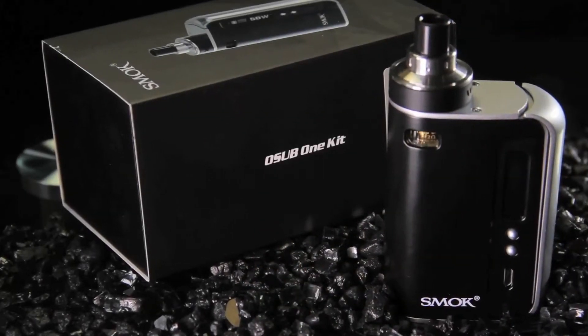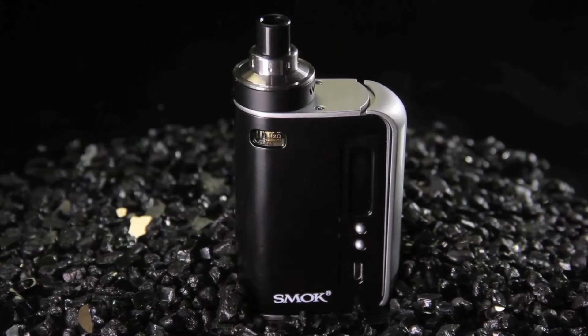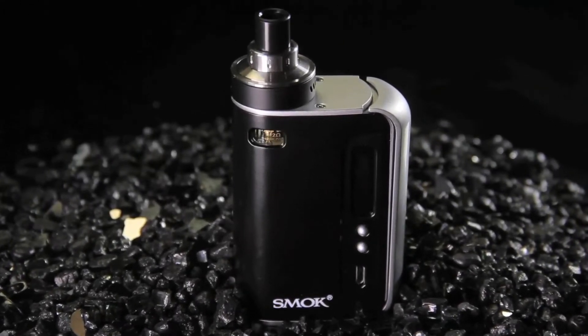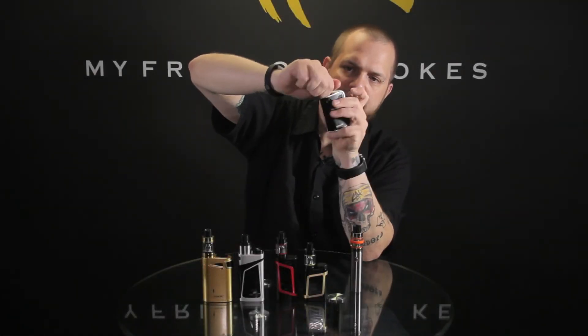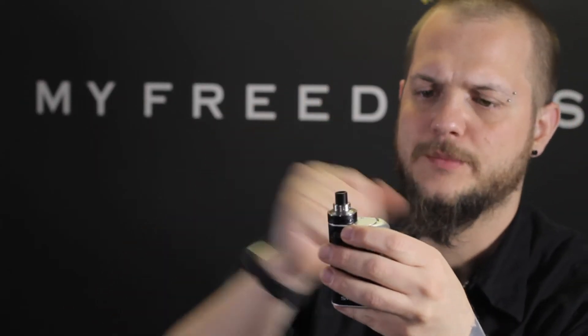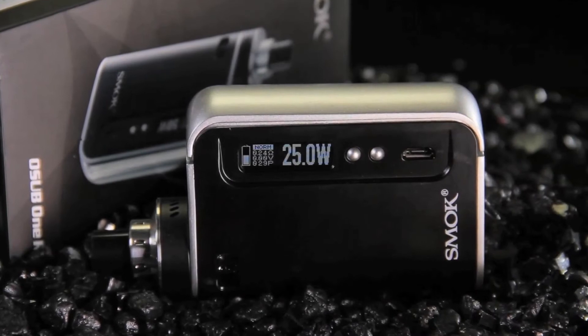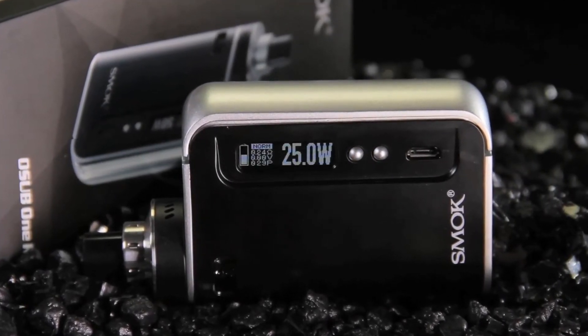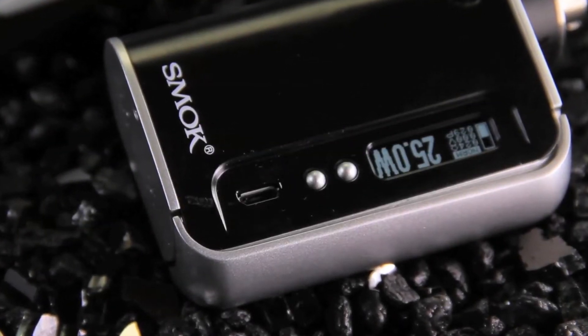Next up is going to be more towards the lower-end starter types or somebody wanting a smaller device. It's the O-Sub-1, which is an all-in-one — your tank is actually built into the top. You've got adjustable airflow, and the whole thing opens up in a cup design where the coil attaches to the top. These are really cool because they're nice and stealthy, easy to conceal, and lower profile since you don't have a big tank sticking up. It does have the side fire. This one has a built-in battery, so you just cut it on with the side fire, cut it off, and charge it right through USB.